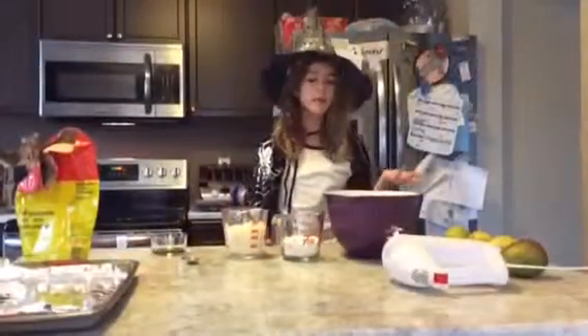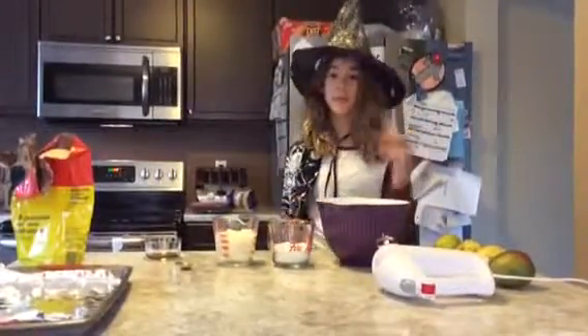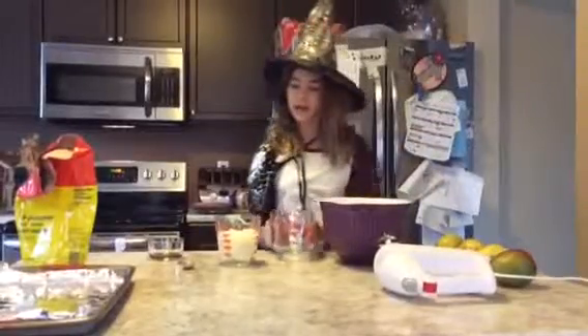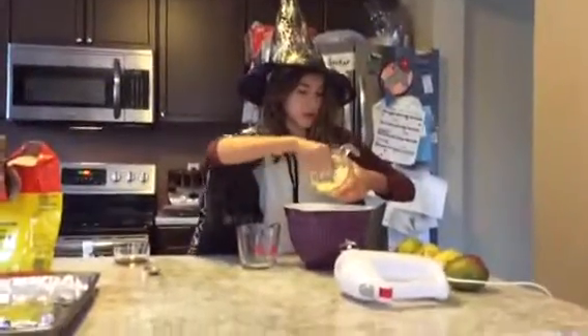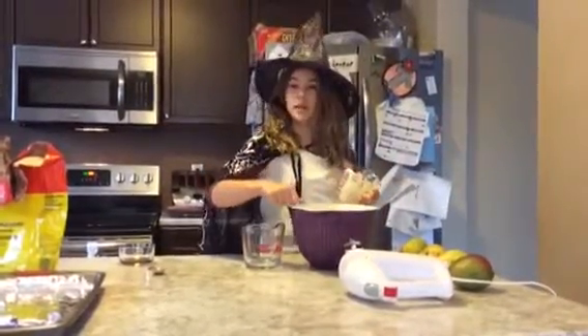Okay guys, so we're back and now we're going to be adding our sugar and our butter inside this mixing bowl and then we'll mix it all up. So I'll add my sugar and my butter. So now we'll add our butter and our sugar and then we'll mix it all up. I'll see you guys when it's all mixed up.